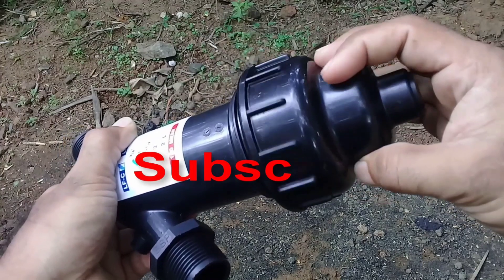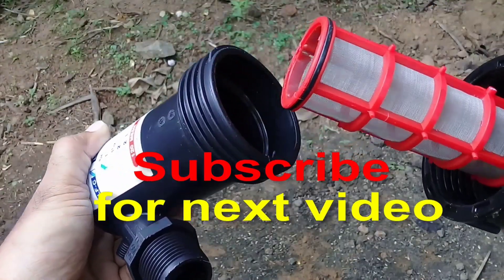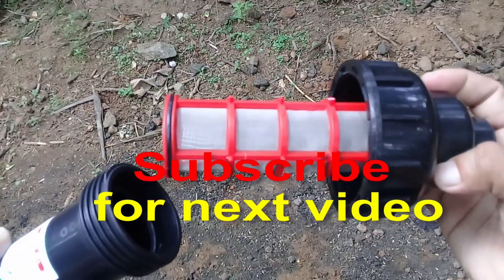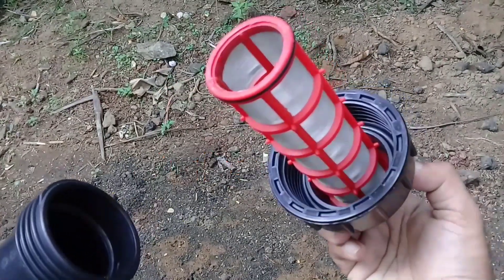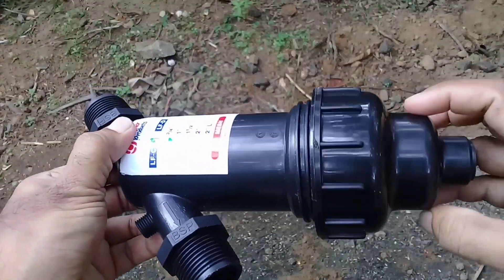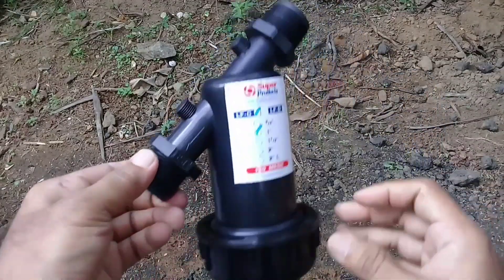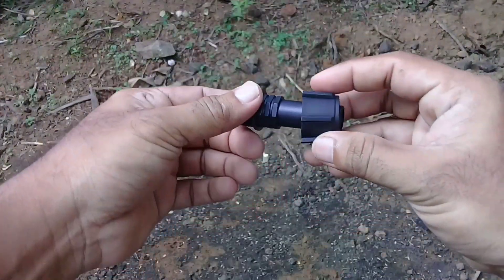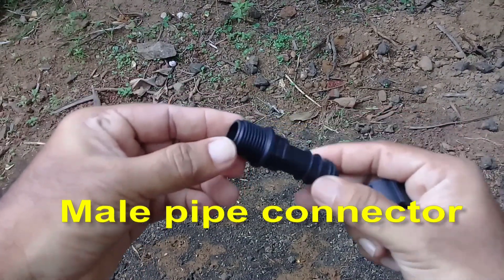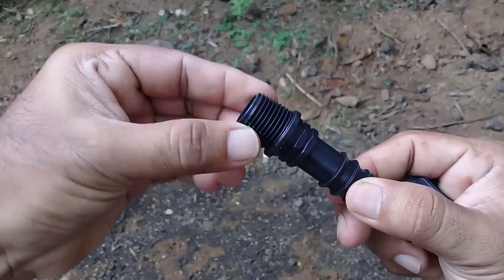Key benefits of a polytunnel drip irrigation system: it will save you time. A drip system can deliver water more effectively directly to your plant's root zone. Set the timer to come on early in the morning when it is cool, so water soaks into the soil rather than evaporating. A drip system can deliver a more precise amount of water and will be more consistent than hand watering. You can go on holiday with less risk of fungal disease from wet foliage. The localized delivery of water means that you won't be wetting the surrounding soil unnecessarily.